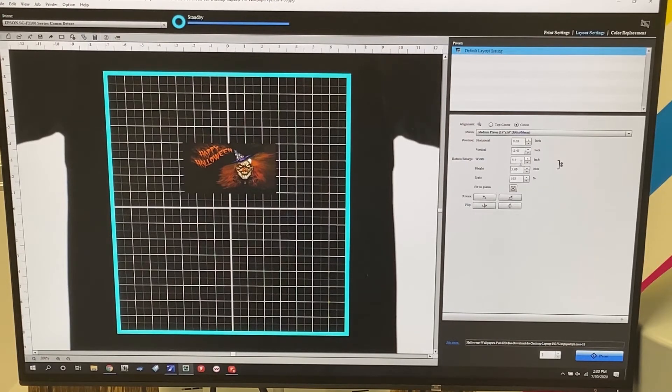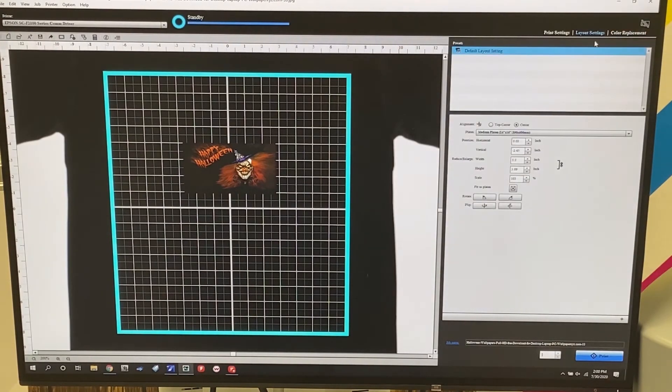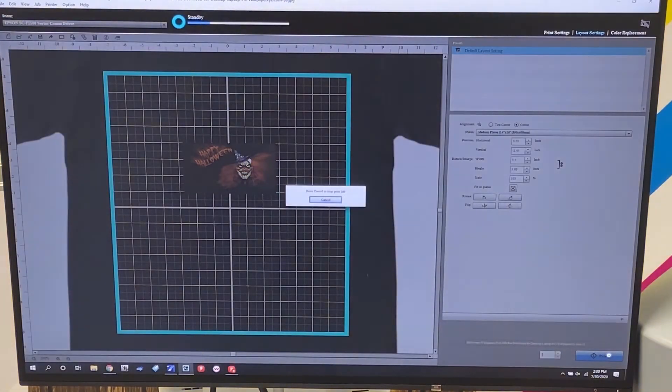My image is only 5.5 by 3.09, so it's going to be centered and not cover the entire mask because I don't want it printing outside of it. But when you design, you can make it 5.5 by 3.3 so it covers the entire mask. I didn't do any color replacement here because it wasn't necessary, and this is where you want to be to match up perfectly with your mask platen. Now we're going to press print and head over to the actual printer.